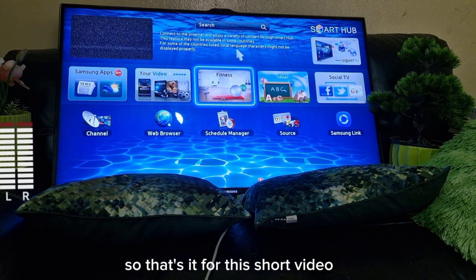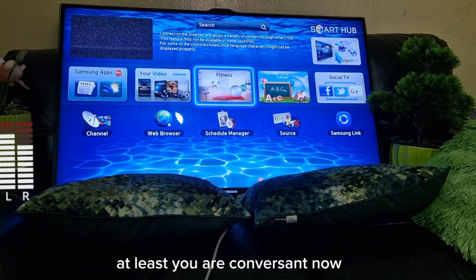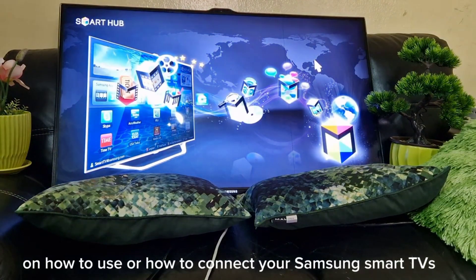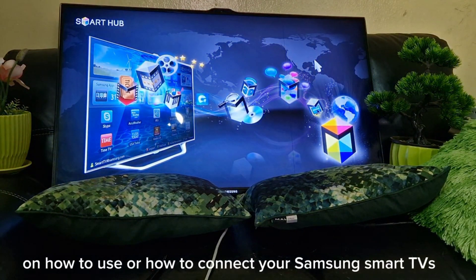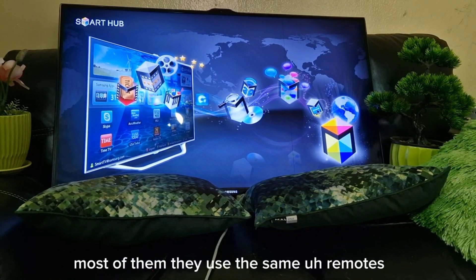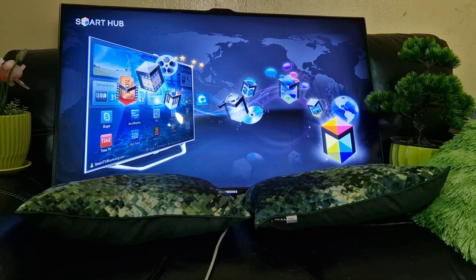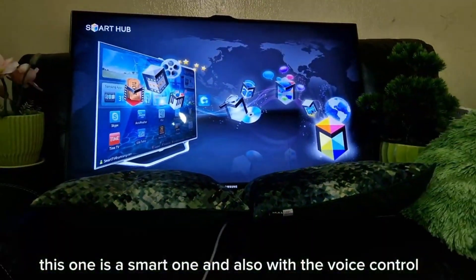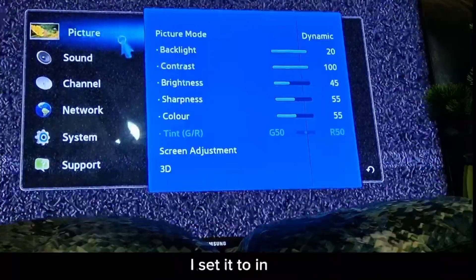That's it for this section. Now you're familiar with how to set up Samsung Smart TVs — they are almost the same, most of them use the same remote, though some use different ones. This model also has voice control.